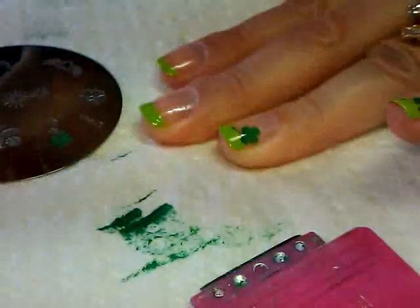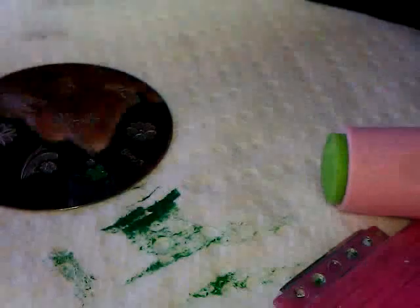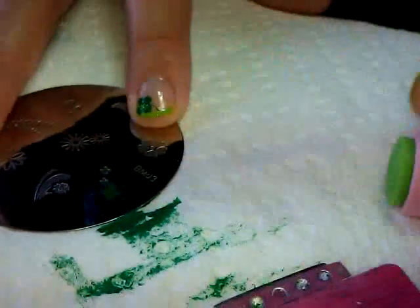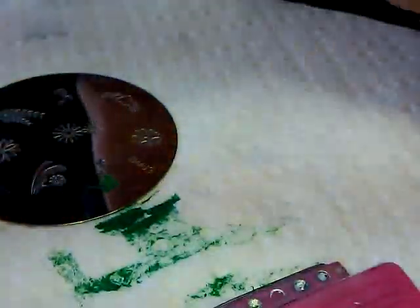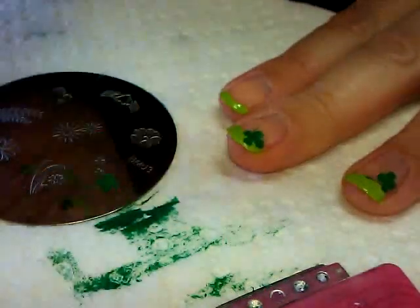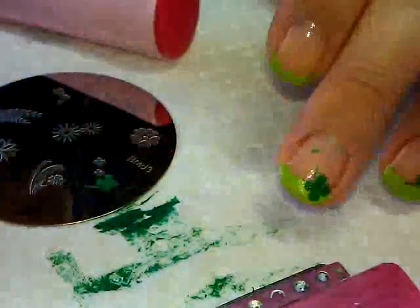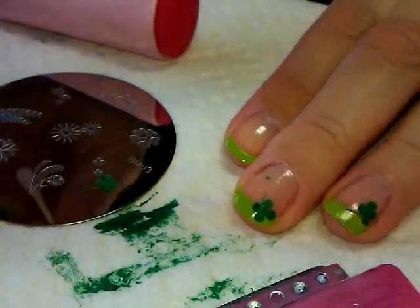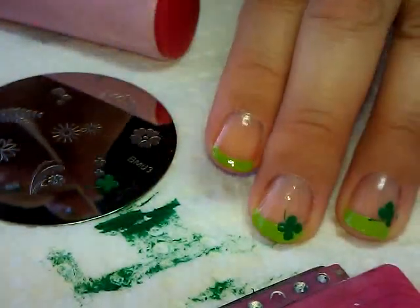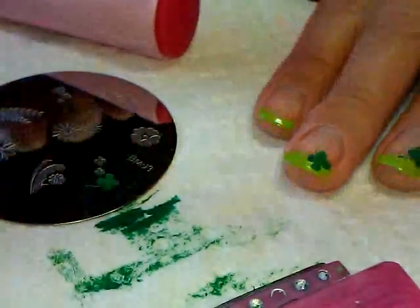They don't all have to face the same direction, and even if it goes a little off the edge of the nail that's okay too. Just to change it up, I'll vary the placement. If you end up with a little bit of a glob, just take a q-tip with some nail polish remover and very gently wipe it off — it comes right off. Just be gentle, otherwise you'll start to take off the polish at the base of your nail.